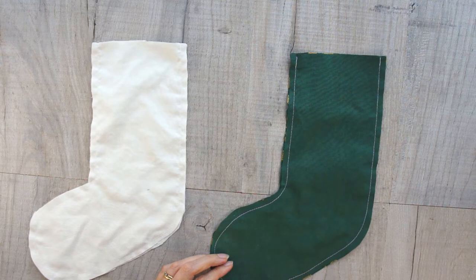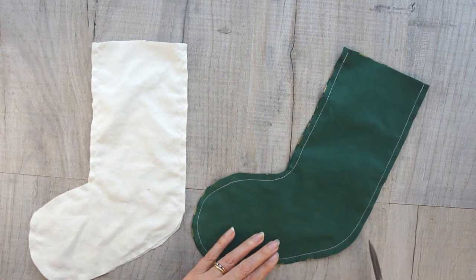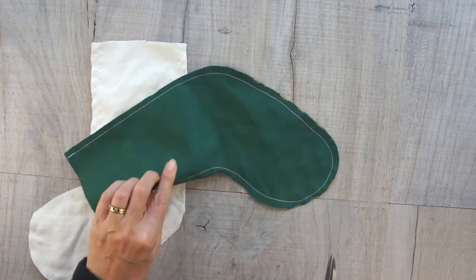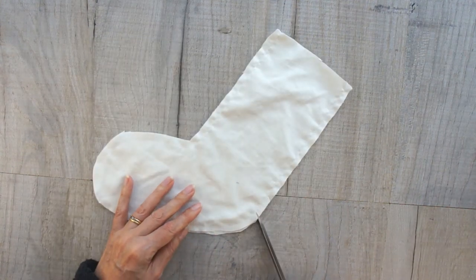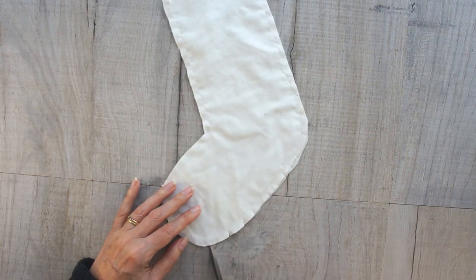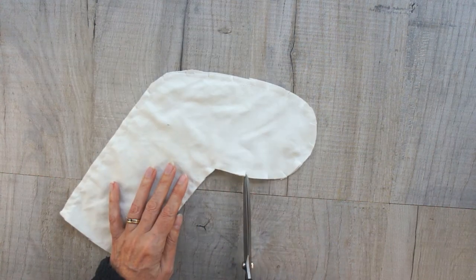Once they're complete and you've sewn them all the way around, it's time to clip your seam allowances. Take your scissors and clip through the seam allowance nearly to your stitches — be careful, do not clip your stitches. You only really need to do it around the curved edges just so that it lies flat, but it will make a big difference to your finished stocking.